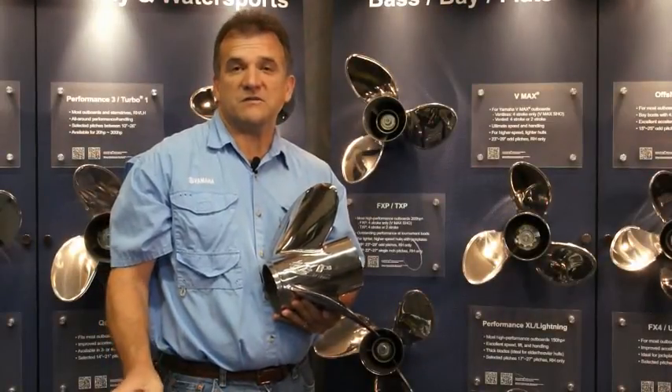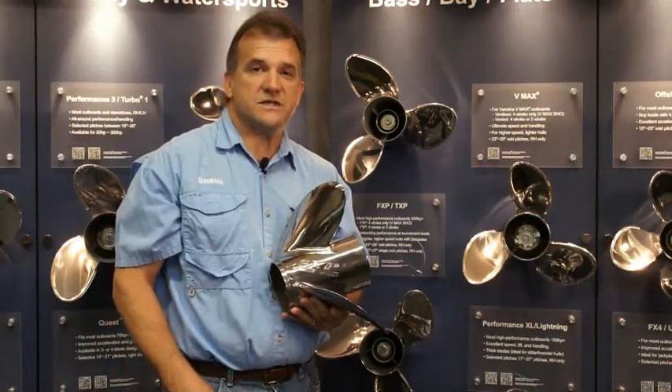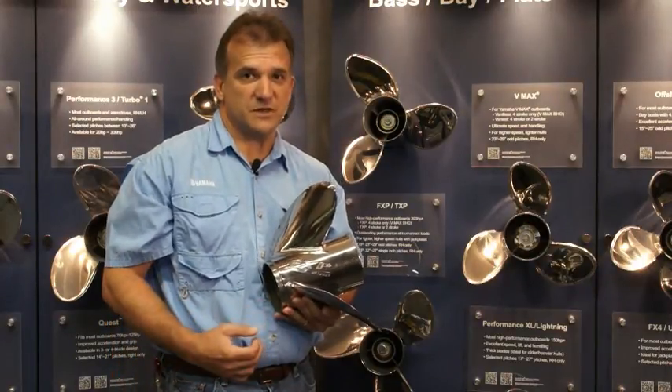For ultra-high performance on not only VMAX engines, but other outboard brands out there, Yamaha features the FXP and its sister prop, the TXP.